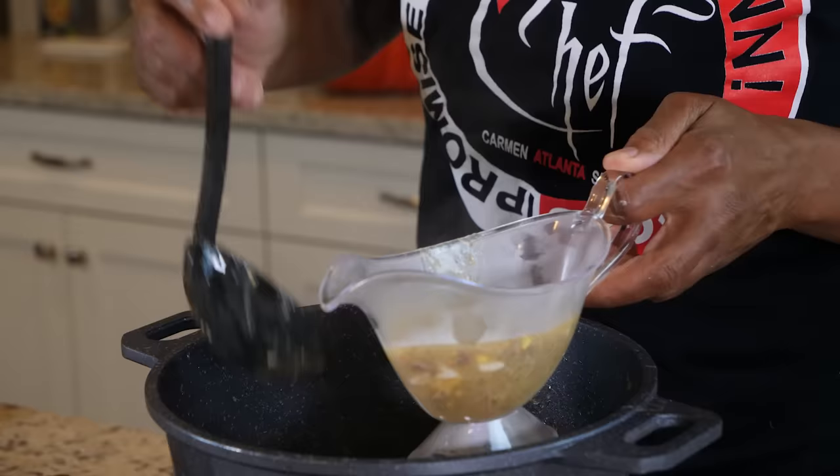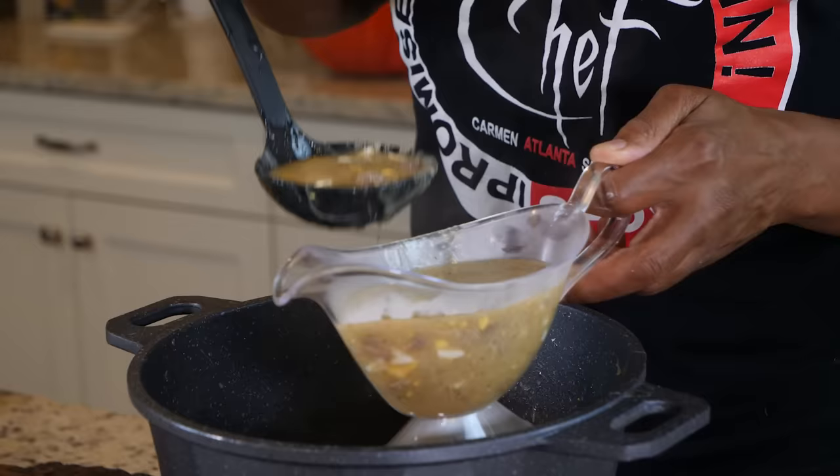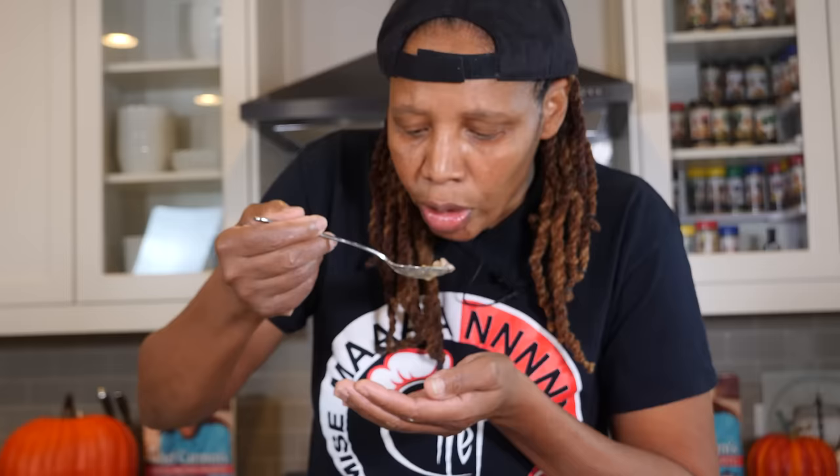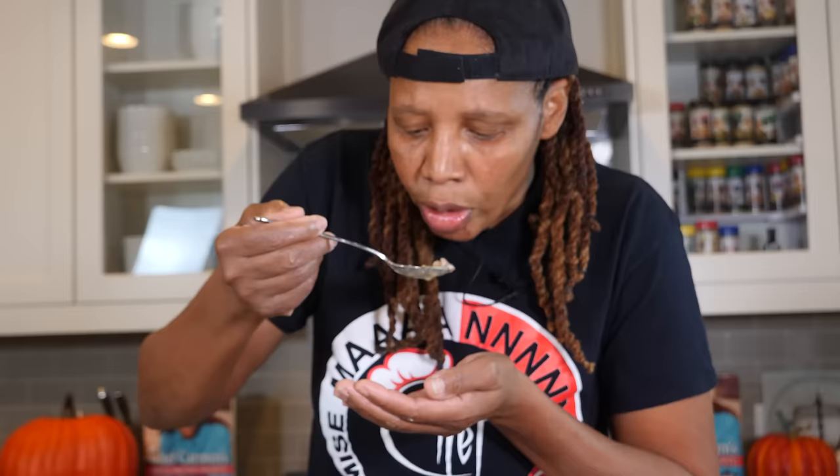It's ready for the table. All you gotta do now is put it in your gravy bowl — they're gonna fight over this gravy. Let me dig in here and get some of this rich, delicious gravy. Look at that, y'all — this is what you want, how you want it, when you want it. I got y'all, I promise.